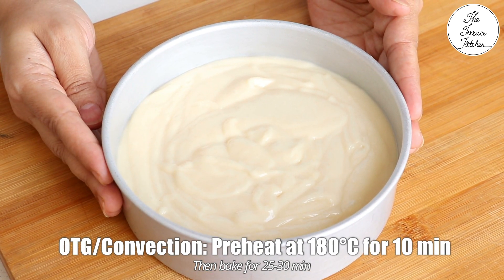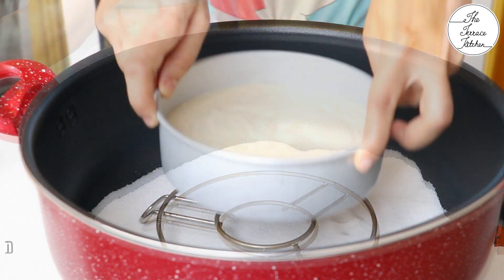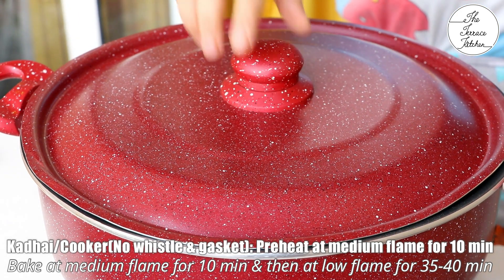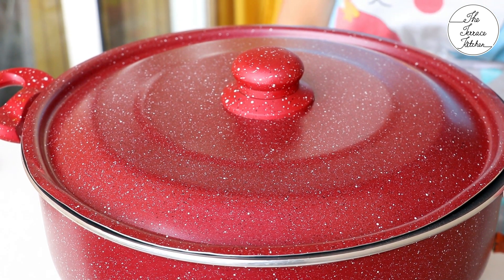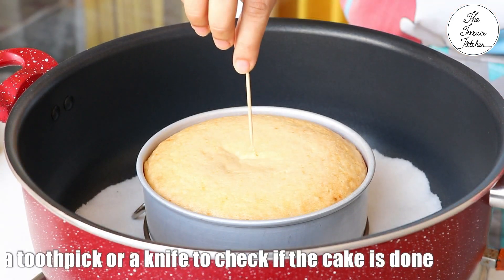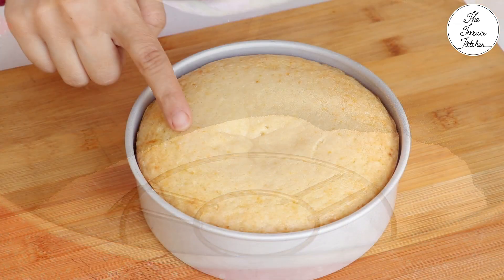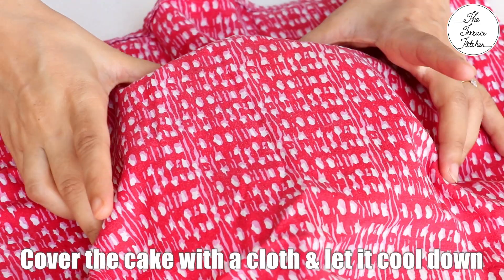You can see the OTG or convection instructions on screen, but today I am not using my electric oven — I have my gas oven, a homemade oven setup. Bake the cake at medium flame for 10-12 minutes, then lower the flame and bake for 35-40 minutes. After that, insert a toothpick or knife; if it comes out clean your cake is done, if not bake it a little longer. Make sure you do not over bake your cake, as over baking will result in a dry and hard cake.